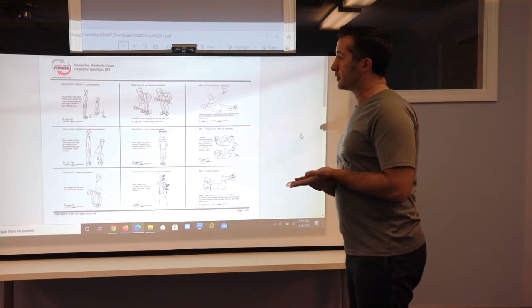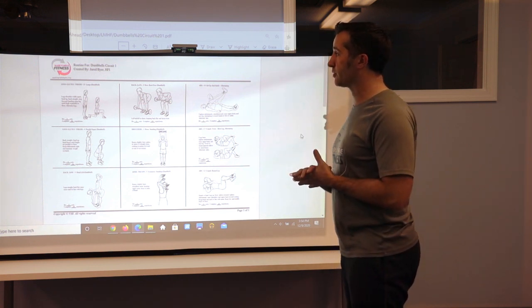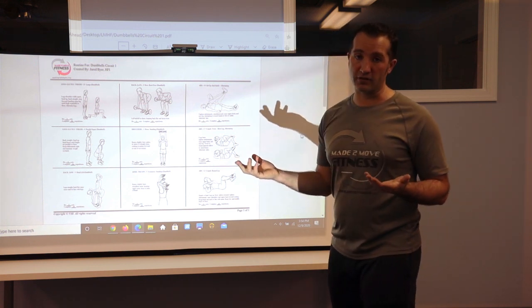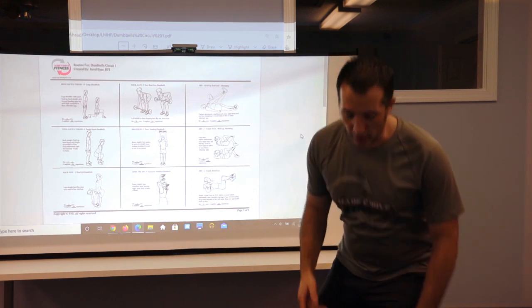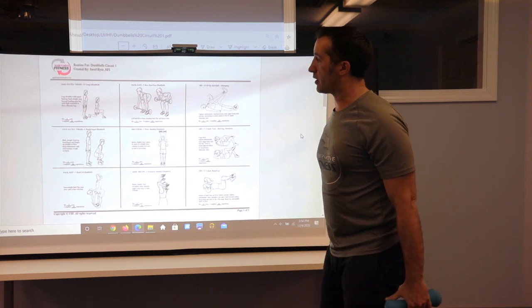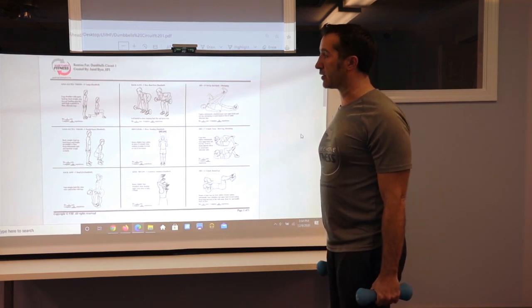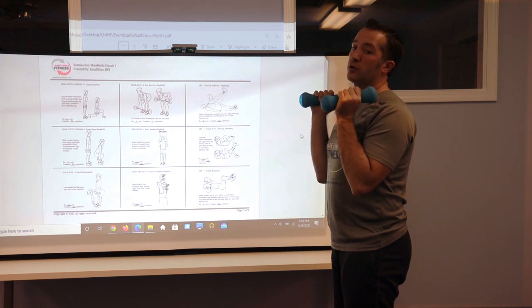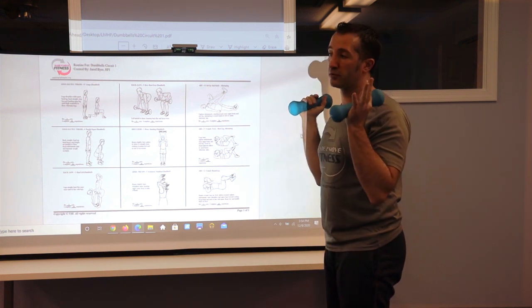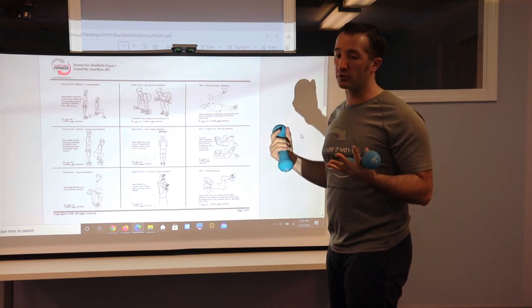The first exercise is a lunge. We've done a couple different types of lunges in the other programs and there are many different types. I'm going to use these five pound dumbbells here. You can hold the dumbbells down at your side, which helps with balance. You can hold them up, or hold them over your head. There are all different positions and it changes the exercise based on the position in which you hold the dumbbells.